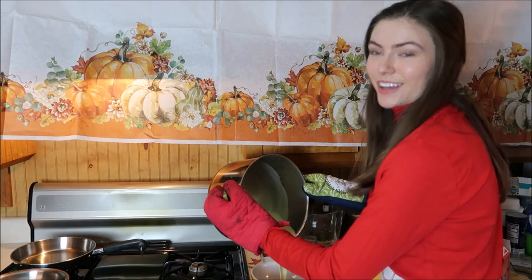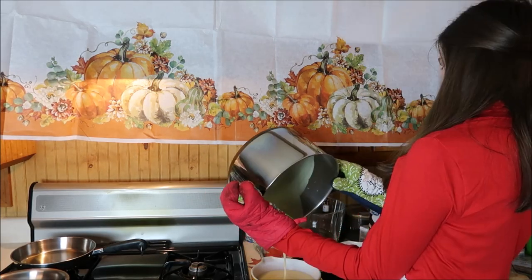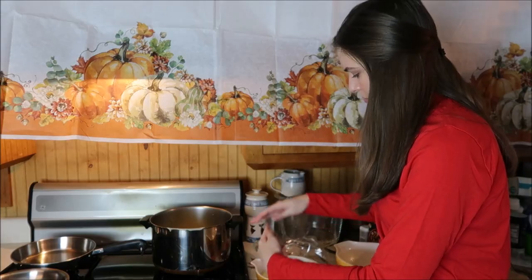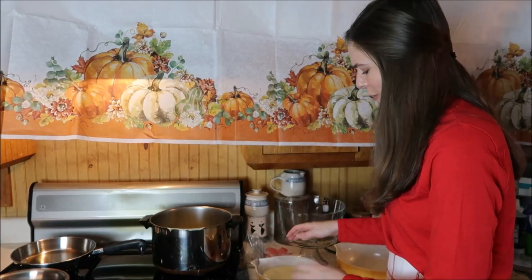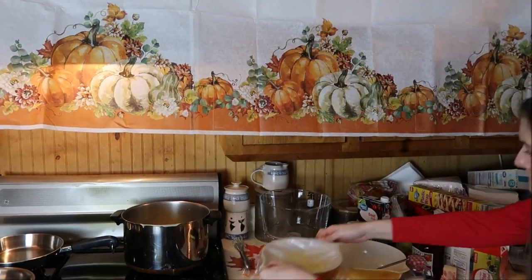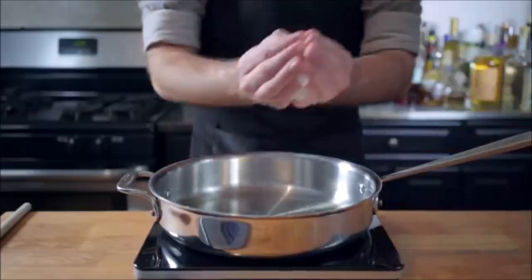Look at that custard — it doesn't smell sweet, it smells buttery which is kind of concerning. Just remember all we've made is the custard so far. Custard: check. We're gonna start by sauteing, as Rachel described, some onions, just letting them sweat a little bit.